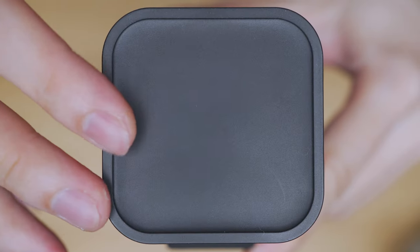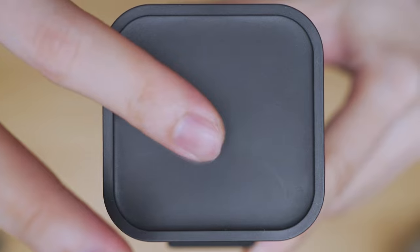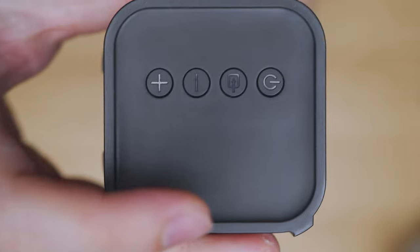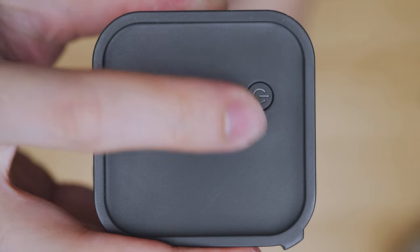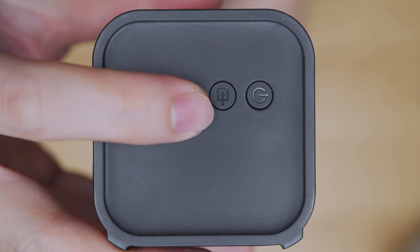From the front perspective, looking at the left side is a matte plastic finish similar to the right side, where it houses the physical manual controls. You have the power control, the input selector between six different inputs, as well as the volume rocker.